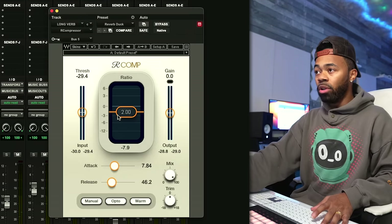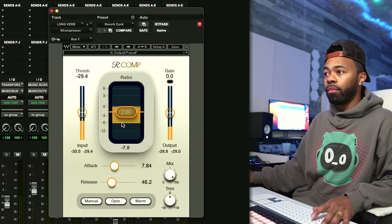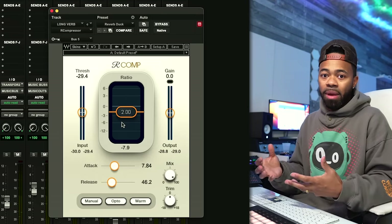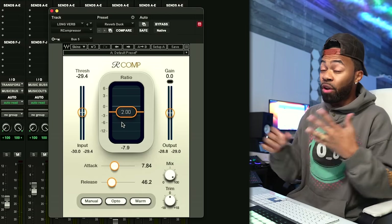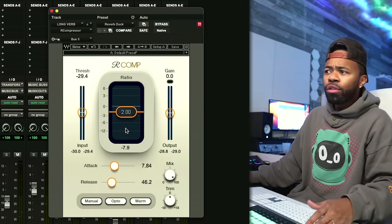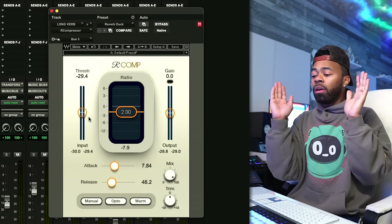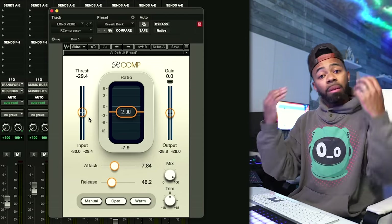Now it's listening to Bus 5, so my vocal is being fed to this compressor. Every time it hears the vocal, it applies compression to this reverb chain and ducks it. [Demonstrates: vocal plays with reverb ducking.] It's a very subtle effect, but it's so effective in your mix. You really want to listen on headphones or monitors to hear and feel it. As for my compressor settings, I'm getting about 6 dB of gain reduction.